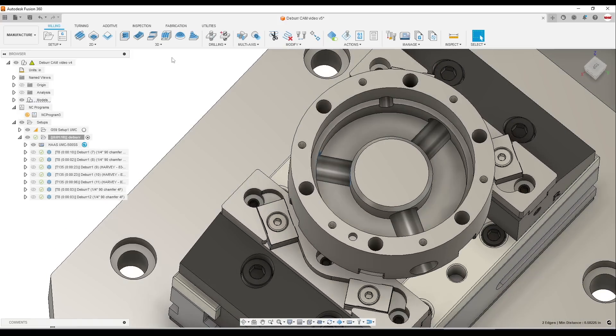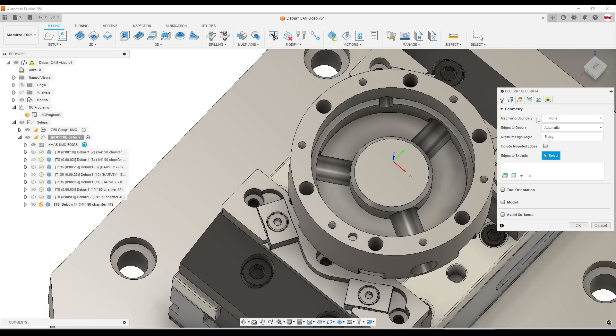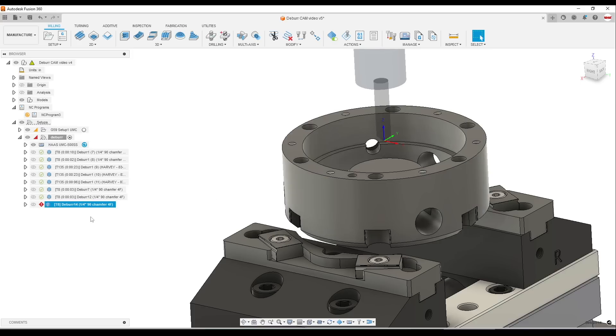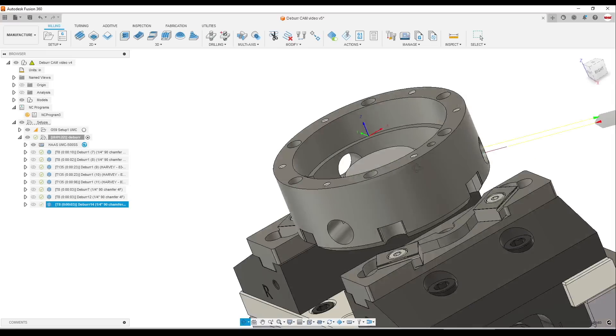The outside holes really couldn't be easier. 3D deburr — it is a manufacturing extension option. I've got a regular Lakeshore Carbide quarter-inch chamfer tool. Under the geometry tab, change the edges to deburr from automatic to selection. There are some other deburring videos already published by others and Autodesk — I'll put links in the description. They cover how cool this toolpath is, but most approach simple parts or automatically program lots of features. I'm looking for more rifle-shot focused features. We get an error — change it from three to five axis and there we go.